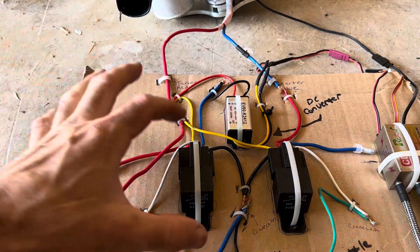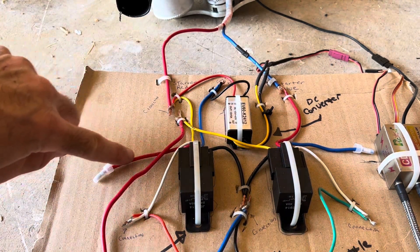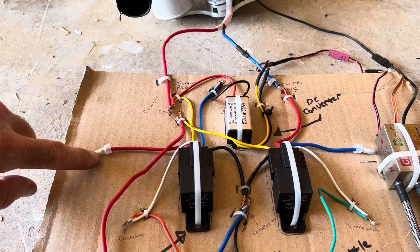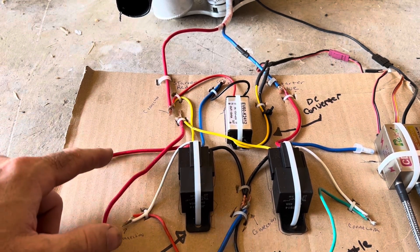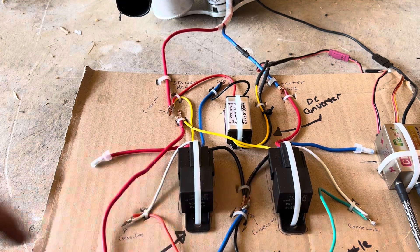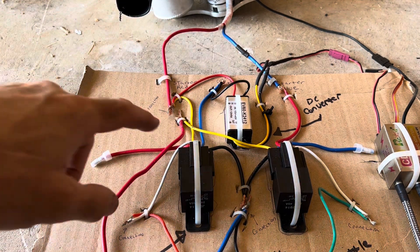I'm going to stick with this car relay. This red wire that came off the left hand side didn't go anywhere, and these were actually connected and bundled together with the blue one on the right, but they weren't connected — they just didn't go to anything.